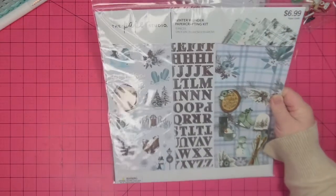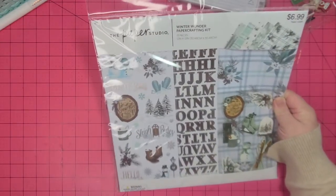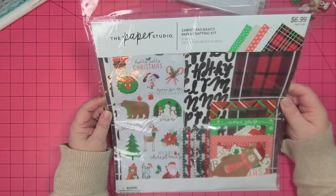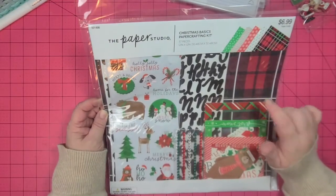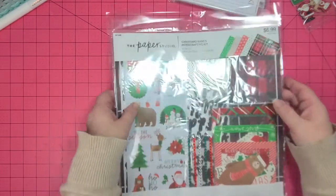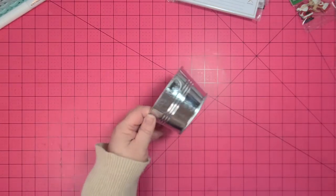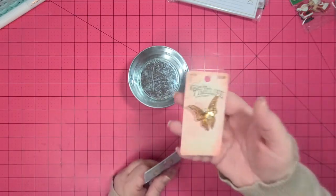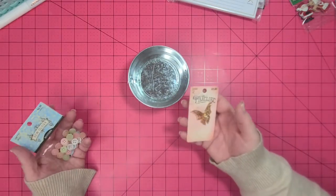I got two paper packs — one is just a winter theme, which I thought would be really good for the swap since she likes winter, and the other one is a Christmassy theme. If you have any ideas below for what to make with these, let me know. I also got some scrapbook paper, just white card stock, and this little wash tub. I'm not sure what I'm going to use it for yet.